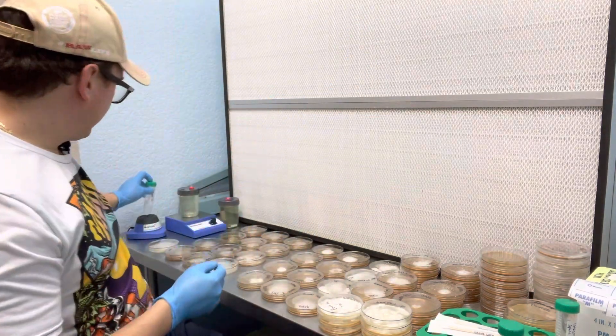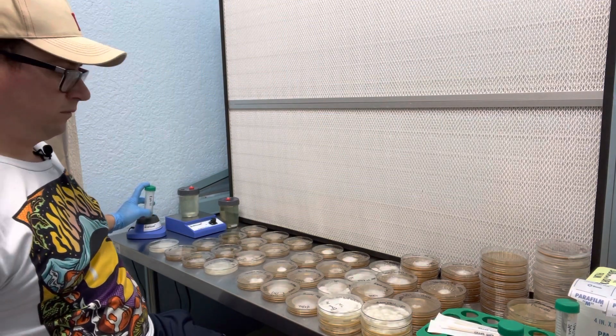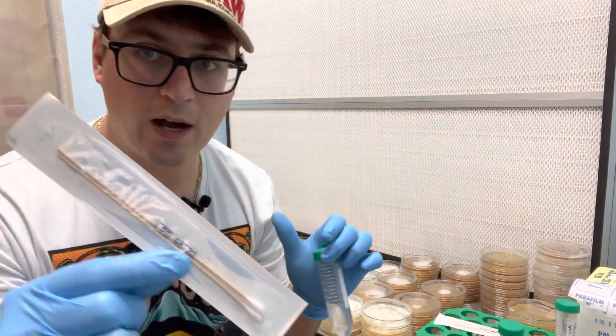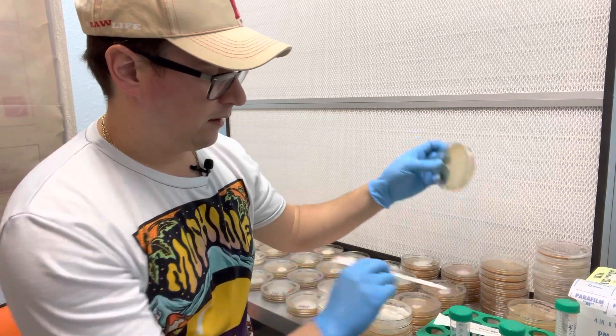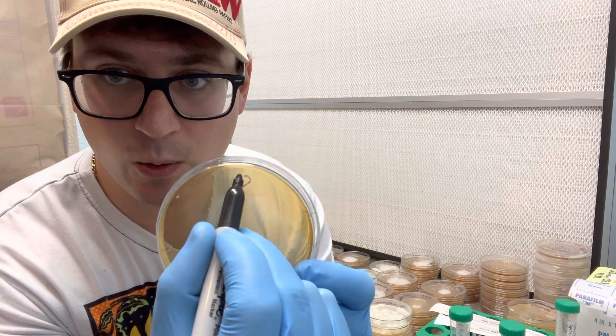I'm just going to quickly vortex this to mix it all up. Next I'm going to take a sterile swab and use one of these swabs to collect spores for the initial droplet. We'll take a swab and put a high concentration of spores in one area of the plate.